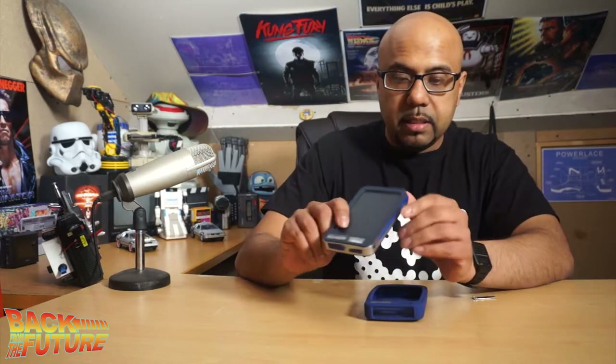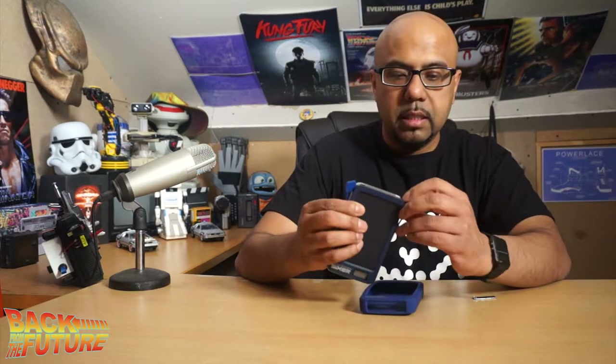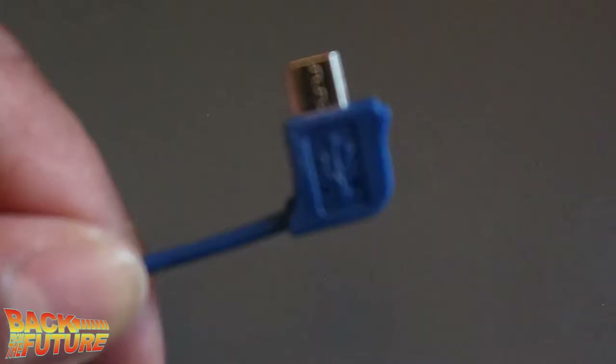The great thing is whether you've got an iPhone or an Android, it caters for both because it comes with both connectors — the lightning connector and micro USB. So my Samsung Galaxy, I can plug it in.